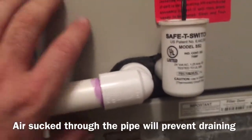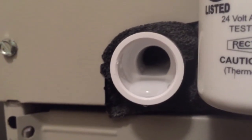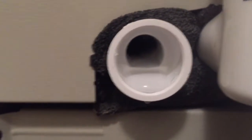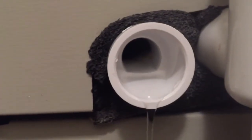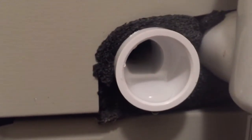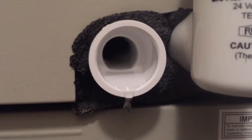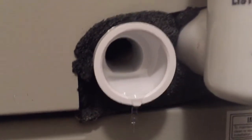You can actually see some yeast building up there. We get a lot of yeast down here in the air in Florida. This little white stuff in here, way in the back — I don't know if you can see it, but it is actually yeast. I wish I could see this a little bit better.